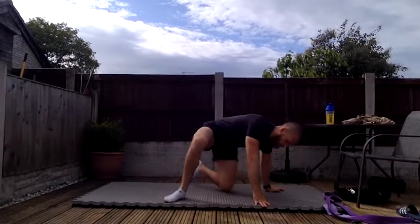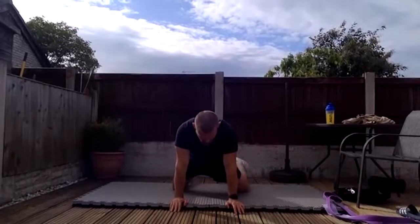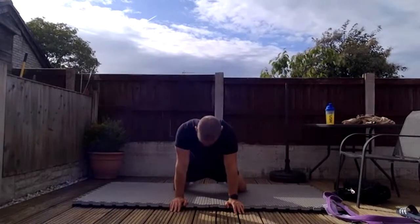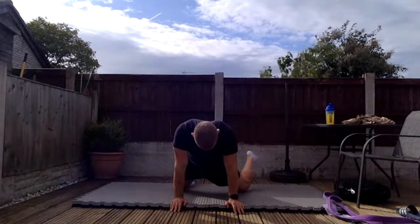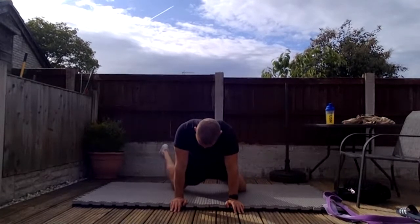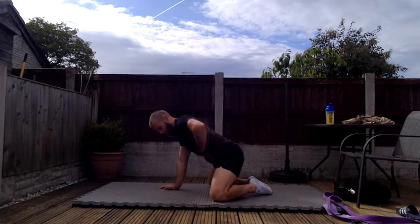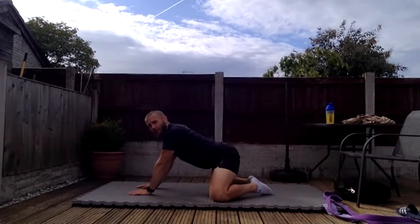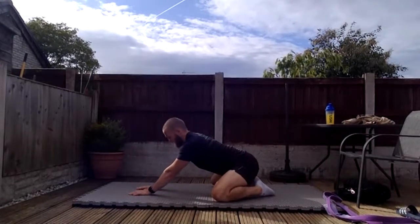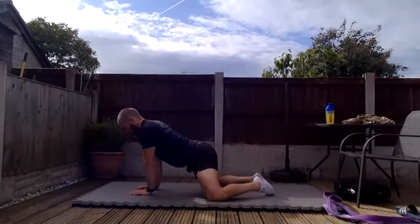Hip rotations now: hands forward, wide feet, wide knees, turn one leg in and back out, then the other — keep repeating. Then modified child's pose: feet together, knees wide, sit backwards, back straight, sitting into the hip joints for a lovely stretch. Hold and come back in.